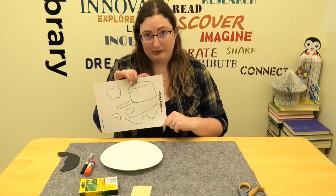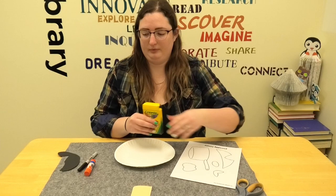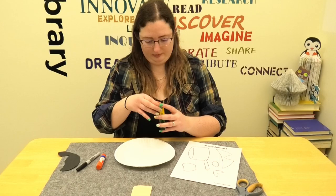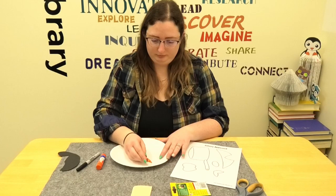So first I'm going to start by coloring my paper plate. I also have crayons, a Sharpie, scissors, and a glue stick. I don't have a skin tone in here, so I'm just going to lightly color my plate orange.